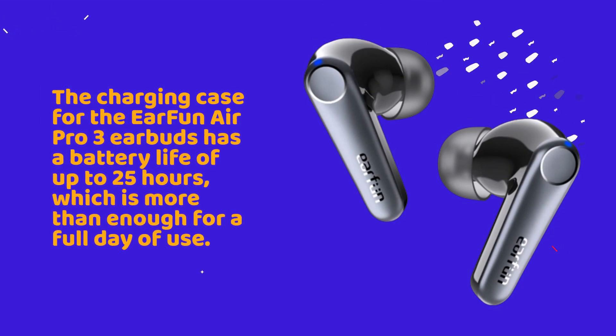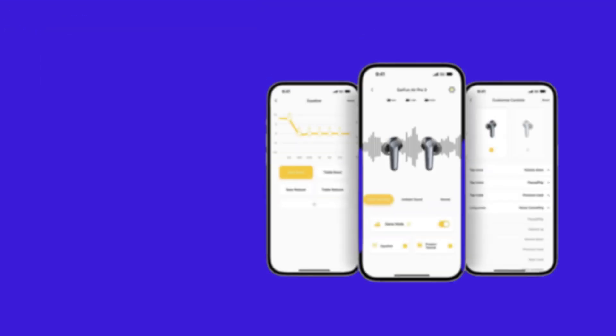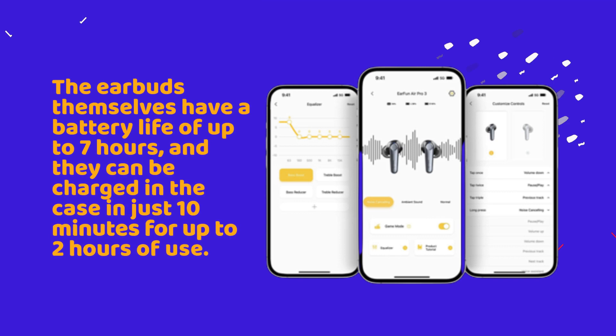The charging case for the EarFun Air Pro 3 earbuds has a battery life of up to 25 hours, which is more than enough for a full day of use. The earbuds themselves have a battery life of up to 7 hours, and they can be charged in the case in just 10 minutes for up to 2 hours of use.